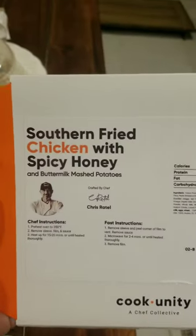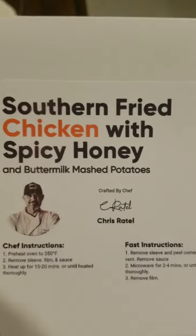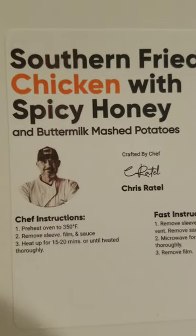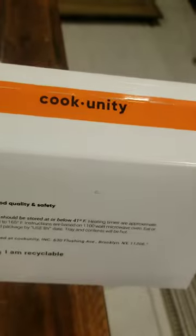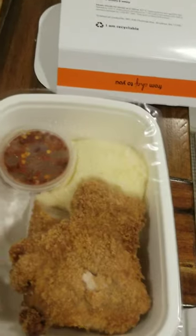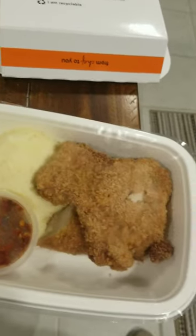This is my new service. This is the Southern Fried Chicken with Spicy Honey and Buttermilk Mashed Potatoes. This is the Chef's Instructions, Chris Rattel, and Fast Instructions, all the dates, calories, and by CookUnity. So here it is. Wow, I am super impressed. That looks so good. Going to enjoy it.